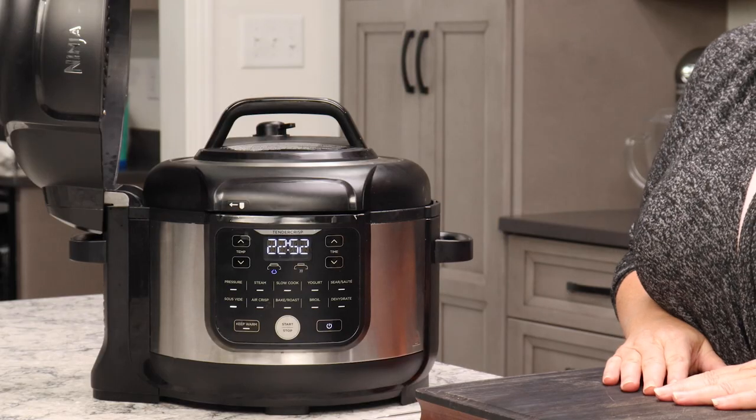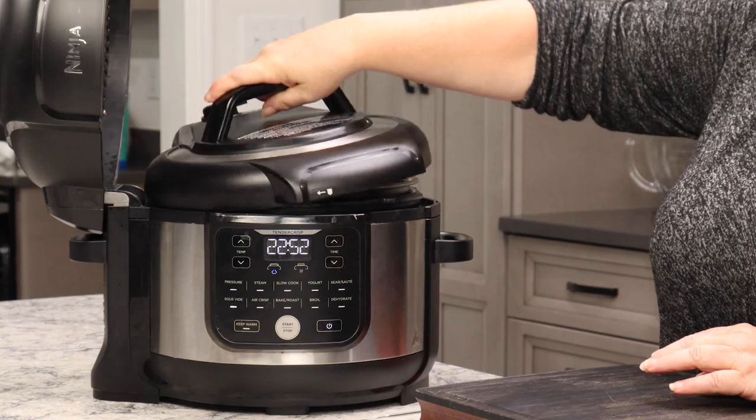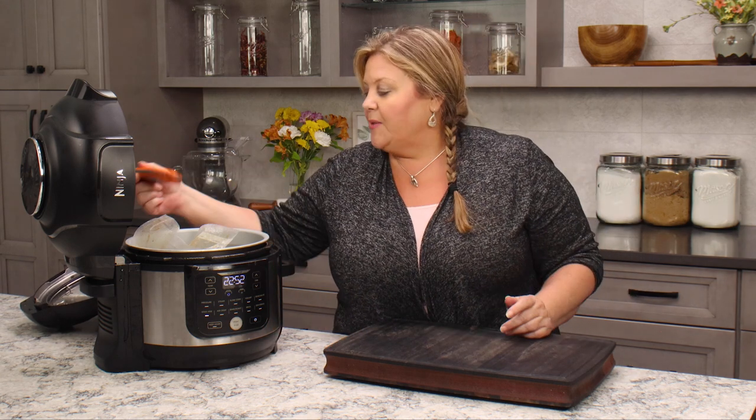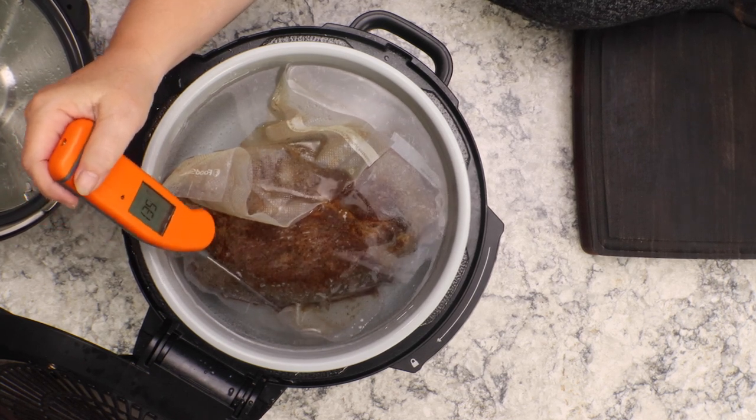I mentioned I was going to set it to 135, and the reason is that at 130 I wasn't thrilled with the texture. 133 was the perfect temperature when I used the ANOVA immersion circulator — it was perfect for roast beef. The Ninja Foodi only goes in five-degree increments, so I went with 135°F. It's been just over one hour — let me take a temperature. In all my experience using sous vide it rectifies itself, and it did: it's reading 134°F, so we are perfect.